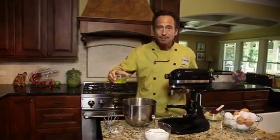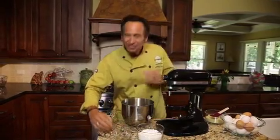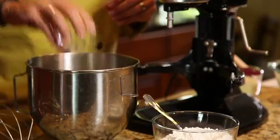Put the egg whites in the bowl and add a little bit of cream of tartar, which is an acid that helps stabilize the meringue. Then you start by whipping this.